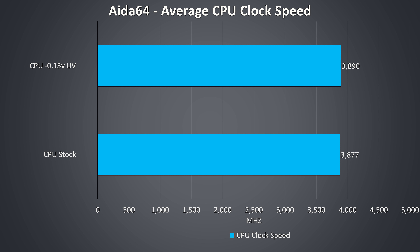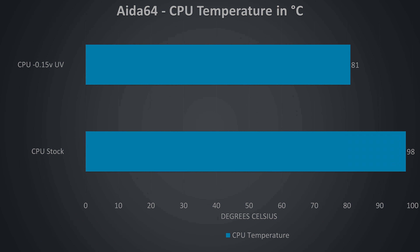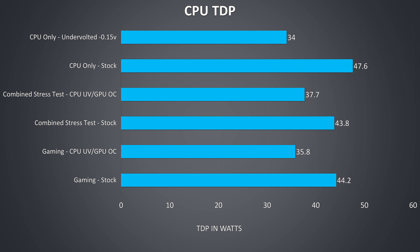These are the clock speeds from CPU-only stress tests without any GPU load. At stock, the full 3.9GHz all-core turbo speed of the i7 was almost achievable — again, not that many laptops seem capable of doing this out of the box with Aida64 from my testing. This performance clearly comes at the expense of more heat though, as it was averaging 98 degrees Celsius and intermittently on the edge of thermal throttling, which is why the undervolt boosted performance and also gave a massive temperature improvement. It doesn't look like the CPU TDP is really getting pumped up super high either, at least as reported by HWiNFO.